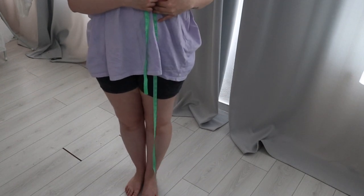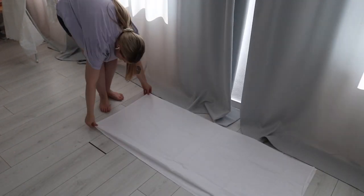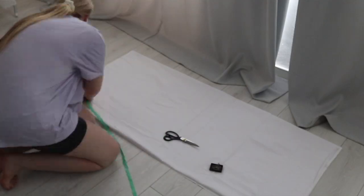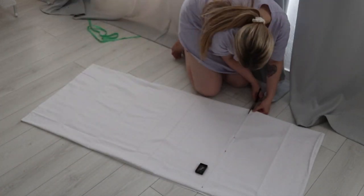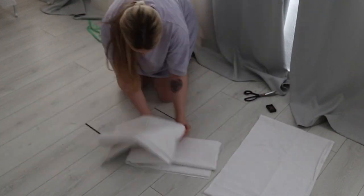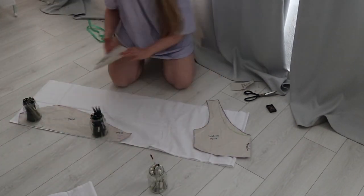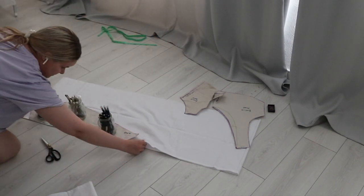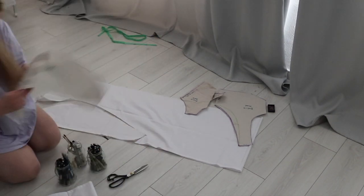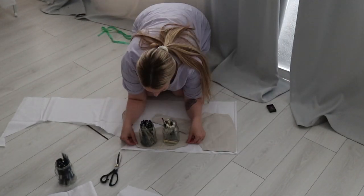Now I'm measuring from my underbust to where I want the skirt to hit, figuring out the length of my dress. The bed sheet has some already finished edges, so I am folding the sheet to use the 250-centimeter width as the bottom of my skirt — that should save me a lot of time hemming. I now have one big rectangle cut out: as long as from my underbust down to my ankles, and about 250 centimeters wide. Using the leftover fabric, I will cut out my bodice and sleeve pieces, taking advantage of the finished edges.